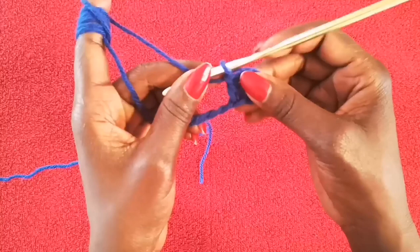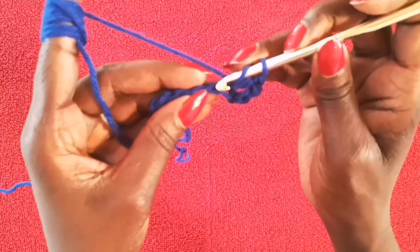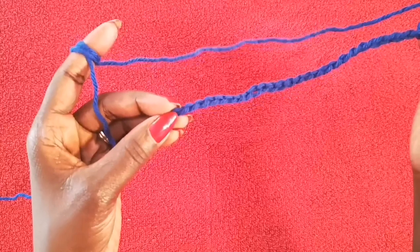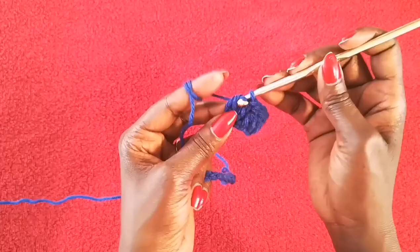Working in the back of the chain just makes your work nice and neat on this side — that's why I choose to work in the back loop. This little bump here is where you go into. When you do your double crochet, you go into the back like so and do your double crochet stitch. You're going to do this until you get to the end of the row, and by the time you do the last stitch, you should have 28 stitches altogether.